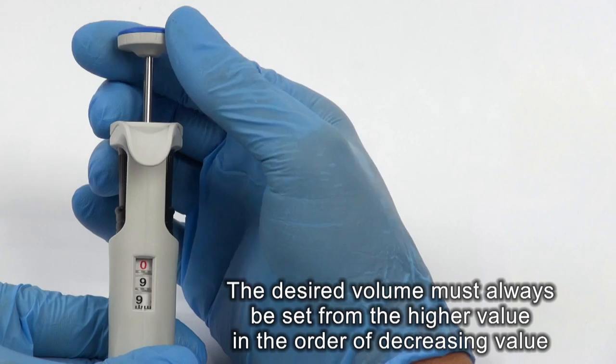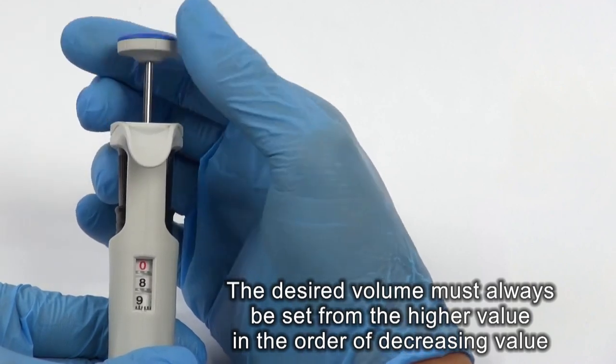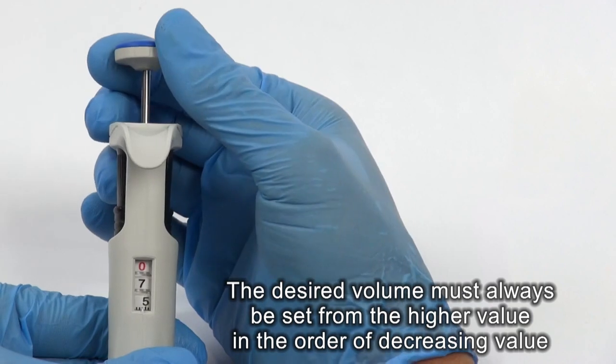If the desired volume is lower than the set volume shown by the counter, turn the counter in the direction diminishing counter readings to the required volume. Avoid passing this value.